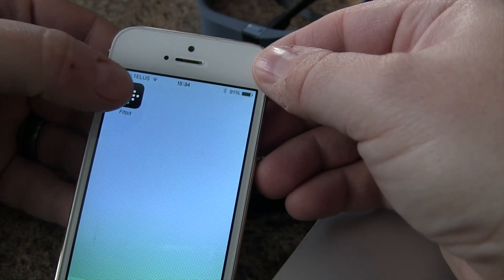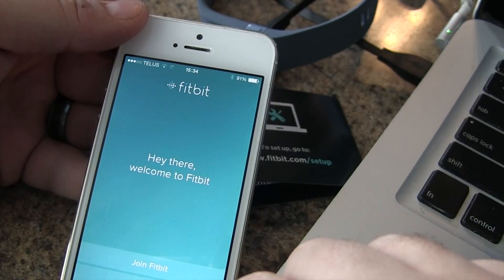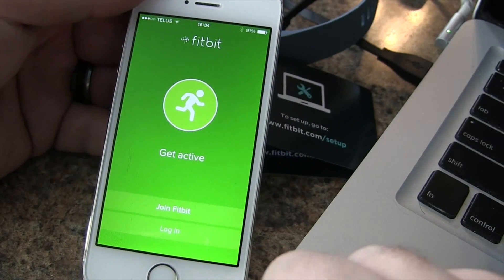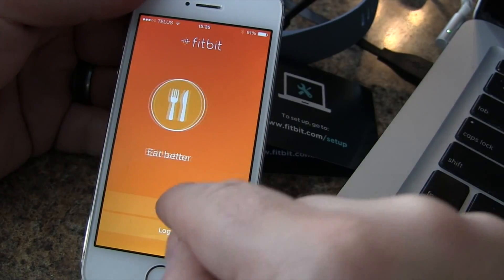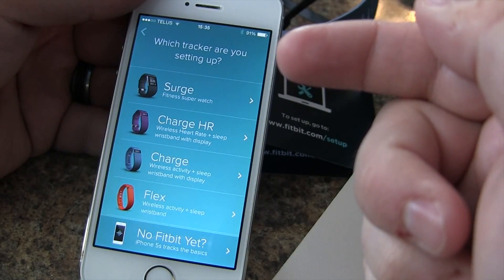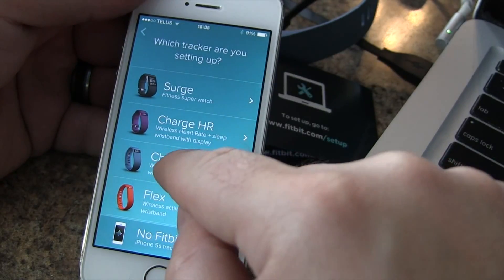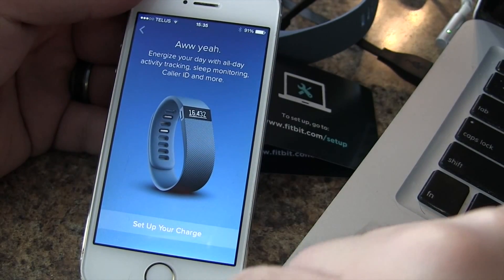We just downloaded the app, so we're going to open it up and see what we've got. We see options to join Fitbit or login — we're going to tap on join. We're going to select the Charge and set it up.